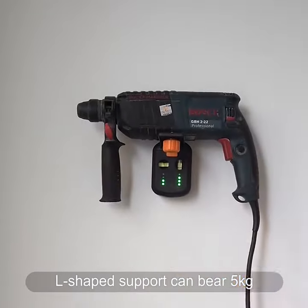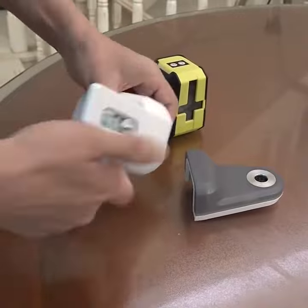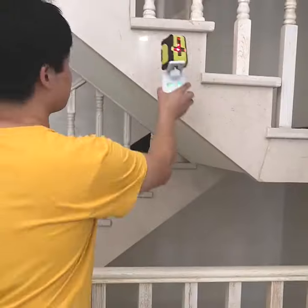The dust collector can be used with a variable L-shaped bracket, which can be used with a line projector, camera, etc. Let's use it to hang a picture.